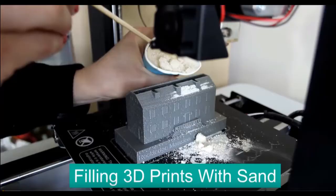Recently I watched a video by Vicki over at T-God Designs where she filled 3D prints with sand. And it got me thinking, what else can I put in 3D prints? And I thought, why not make an egg shaker?